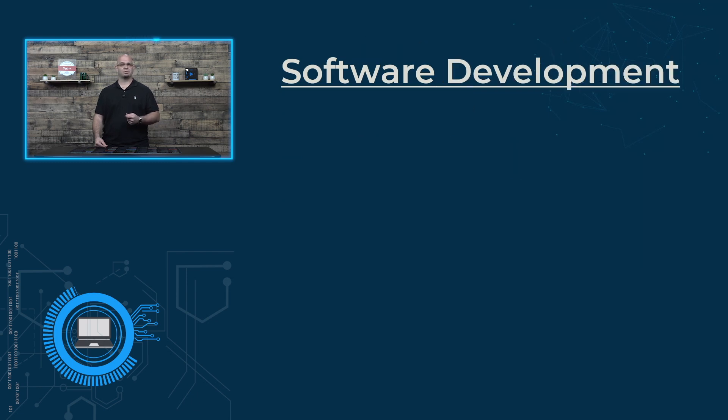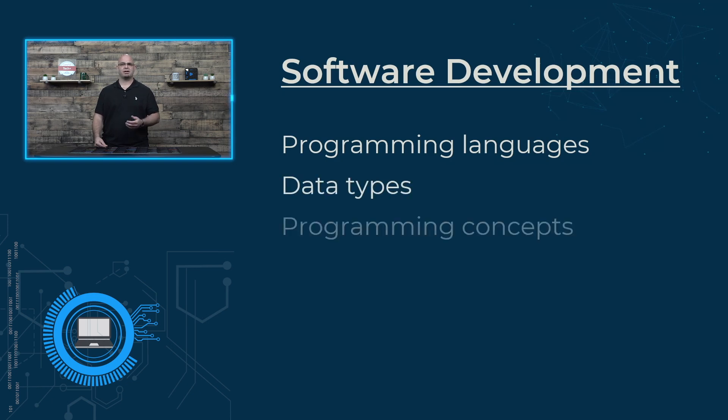Software development concepts will take us behind the scenes to learn about how software is created. This section will help you to better understand what a software application is made of — for example, the programming languages, different data types, and programming concepts. But don't worry, you don't need to learn programming in this course. You just need to learn the topics and understand them.